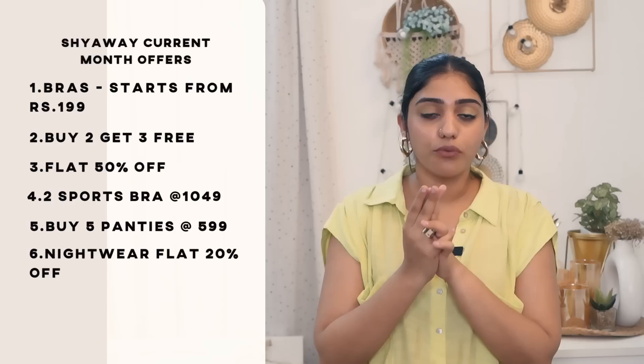If you want to calculate the bra size, this is a great option. If you don't have an offer this month, you can start with 999. If you buy to get 3 free, you can get a 50% offer. You can get it for 1049. If you buy 5 panties, you can get a 20% offer. You can also get cash on delivery and 15 days easy return and exchange.